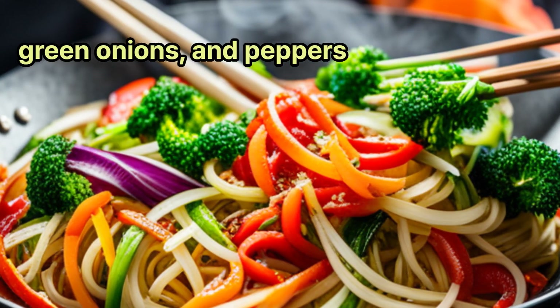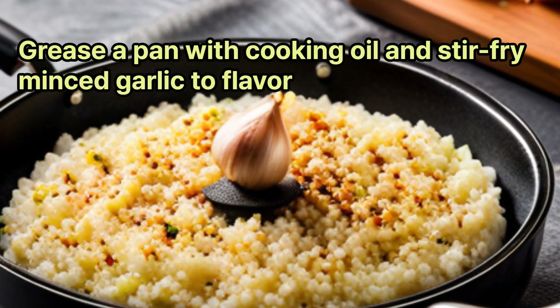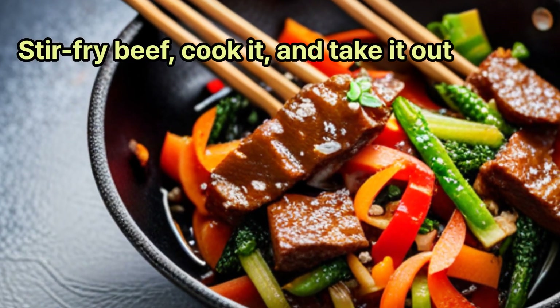Shred the green onions and peppers. Grease a pan with cooking oil and stir-fry minced garlic to flavor. Stir-fry the beef, cook it, and take it out.